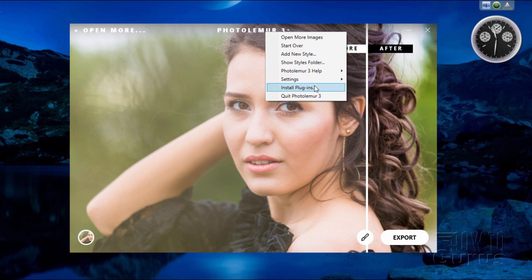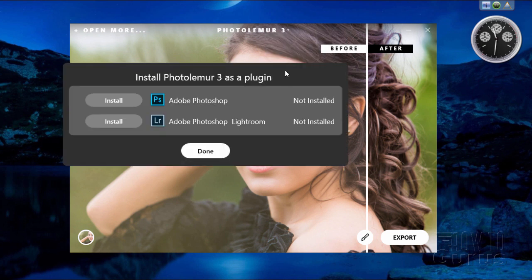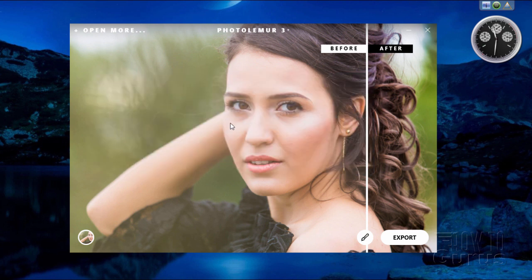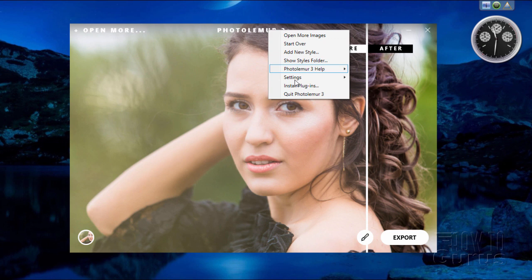Install as a plugin allows you to install this program as a plugin for Adobe Photoshop and Adobe Photoshop Lightroom. Just click on Install and it will install as a plugin into those two programs. A real nice little trick. And right down here, of course, is the exit — same as clicking the little X.